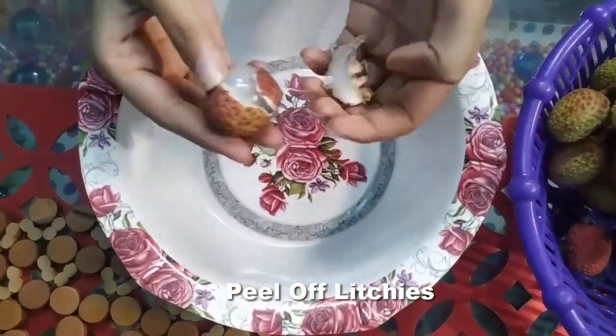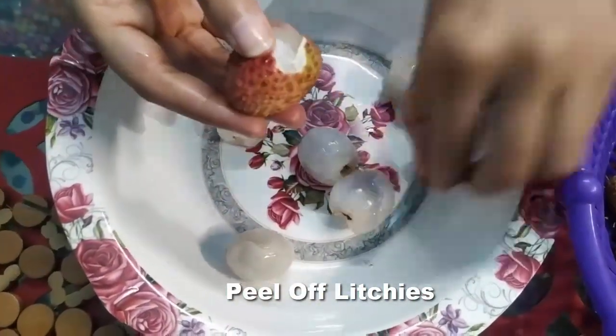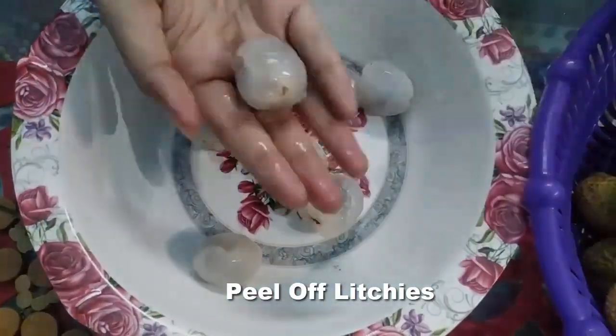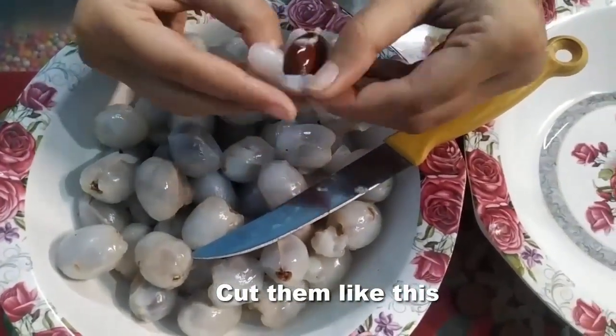First we will remove all the lychee peels. We will cut them and put all the pulp in, removing the seeds in between.